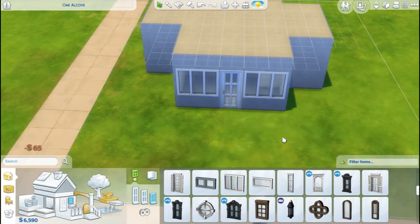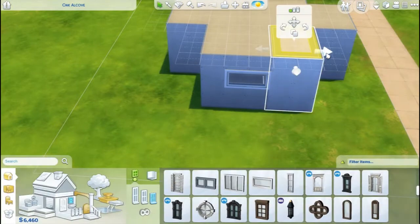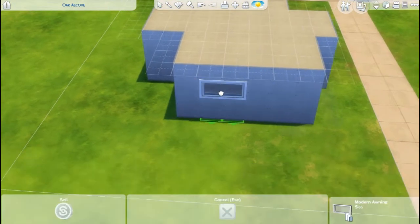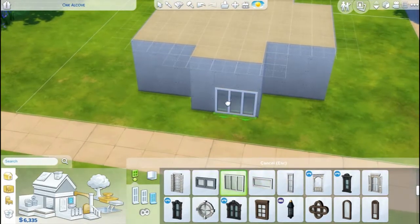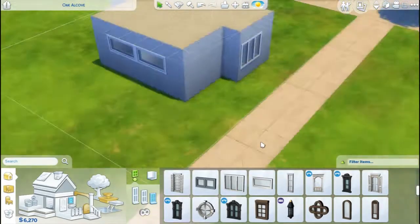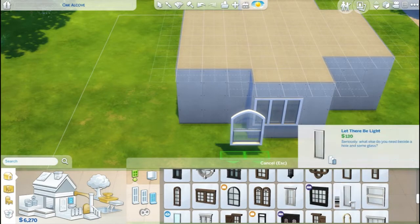The challenge is where you have to try and build a starter home with 10,000 simoleons. You guys know I don't do that many builds on this channel — it's not normally what I end up spending my time on — but I thought it would be fun. I'm trying to be a little bit more diversified with my channel.